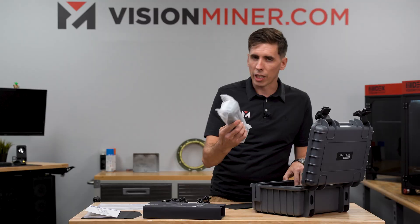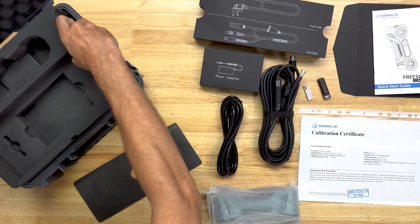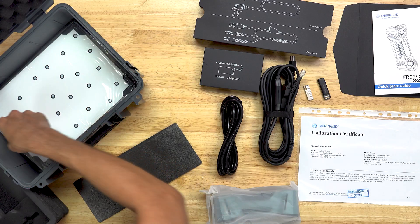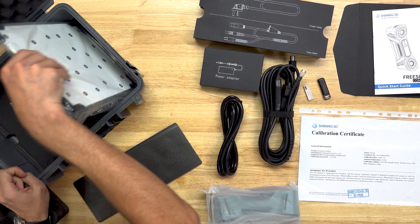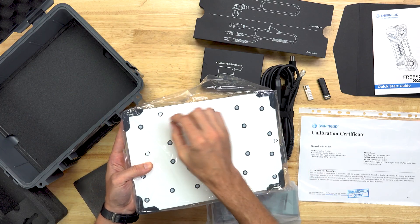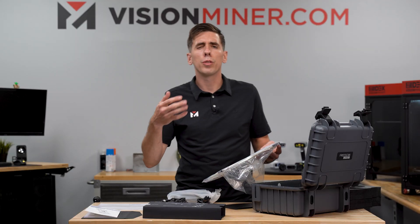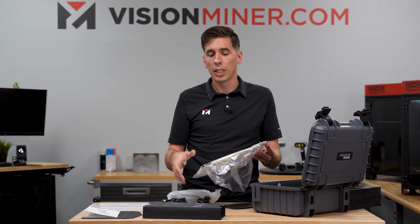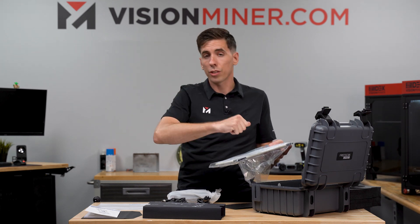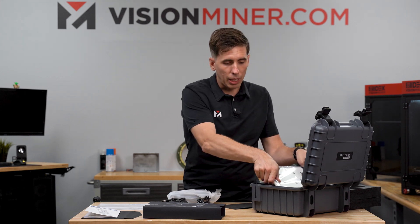Next we've got the actual scanner itself, but I'll put that to the side for now and see what's underneath. We've got a nice foam cutout — very well done, everything fits very snug. And underneath that we have the calibration board. This is a glass plate with white markers set on it that you use to calibrate the scanner. Every few weeks or so, the software will tell you to recalibrate to make sure everything's in spec. It takes about two to three minutes — you just hold the scanner and go like that. Really, really easy.